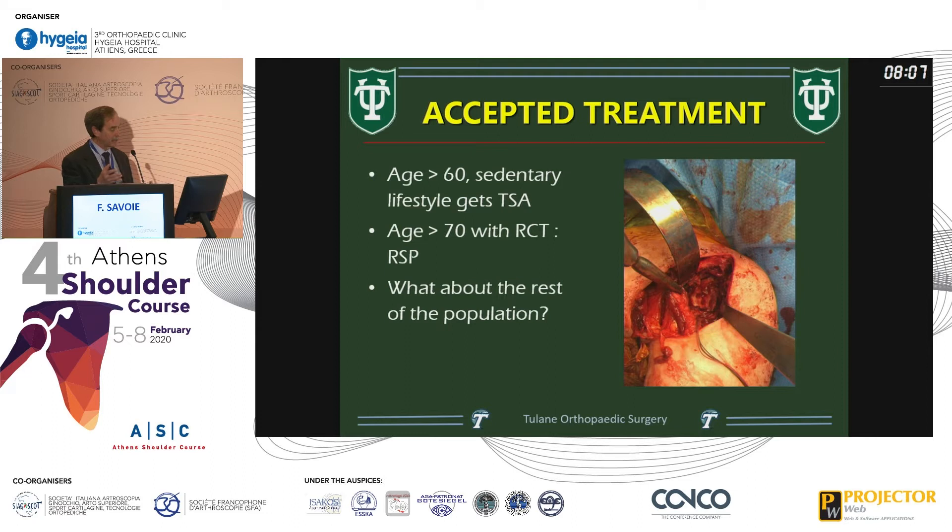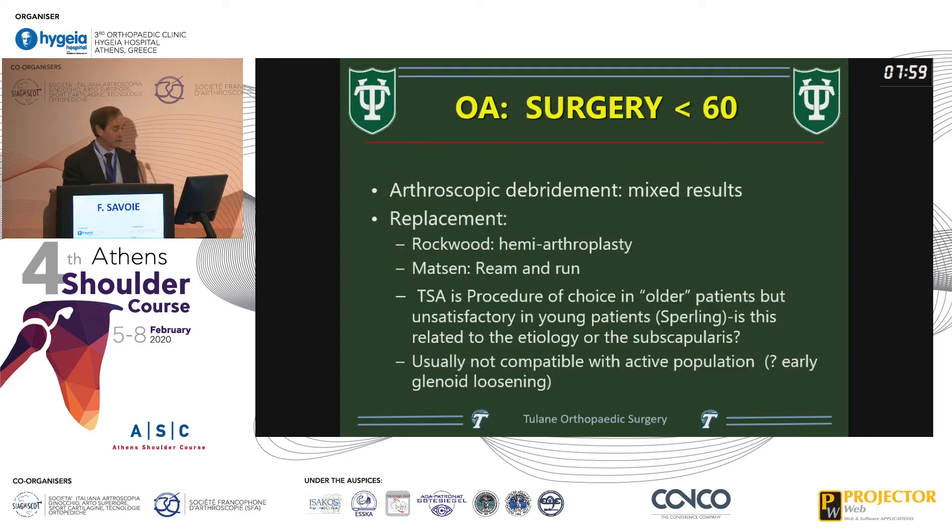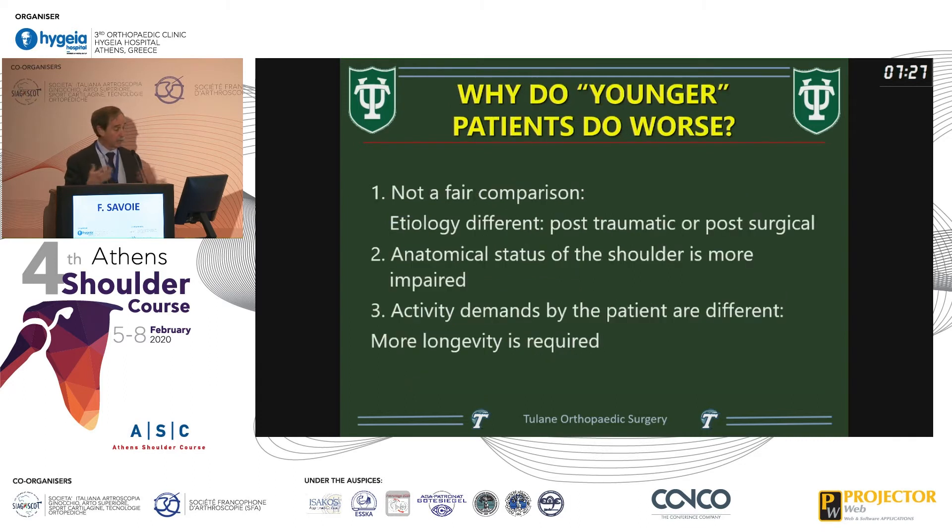Where are you going to go with a patient that wants to maintain an activity level? Surgery under 60: arthroscopic debridement, which you've been doing since the arthroscope was invented, has very mixed results. Rockwood at one point said only hemi arthroplasty; Cofield has refuted that; Matsen likes total shoulder arthroplasty as treatment of choice — but very unsatisfactory if you look at Sperling and McCarty's work in younger patients. Is it the prosthesis or is it the subscapularis where the problem exists?